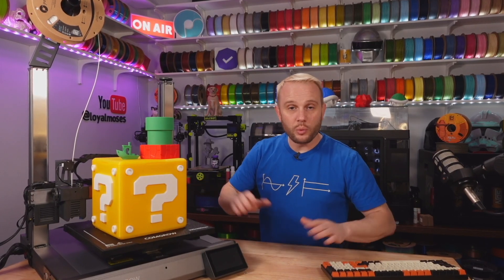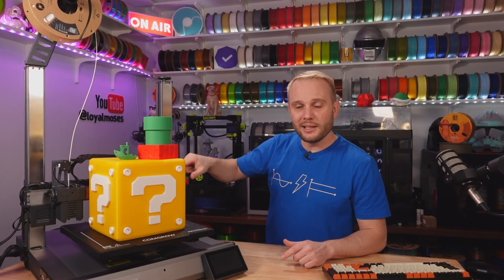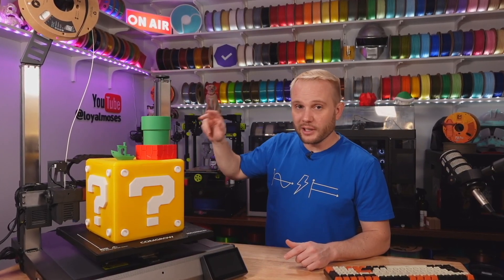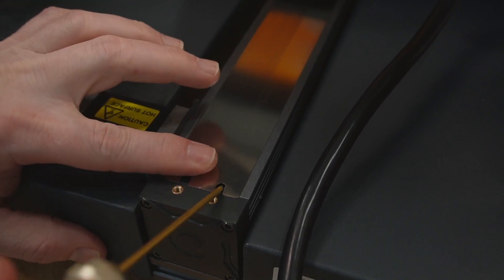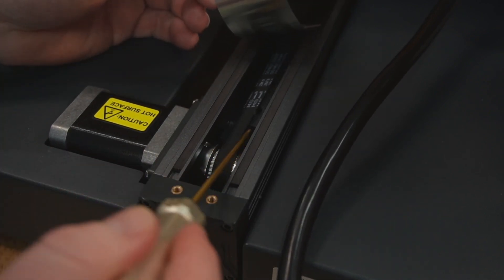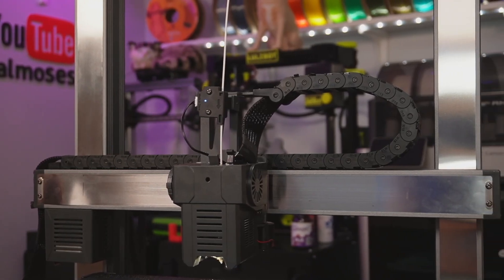Let's start with the motion system. It's running a single 12-millimeter hidden linear rail on the X, dual hidden 12-millimeter linear rails on the Z, and dual hidden linear rails on the Y — but they're offset at 90 degrees. It also has a nice cable drag chain.